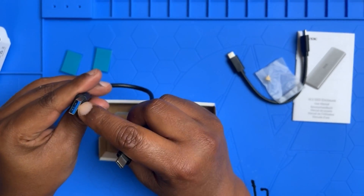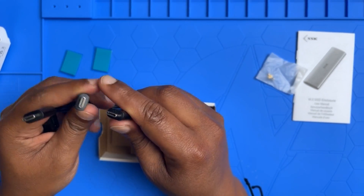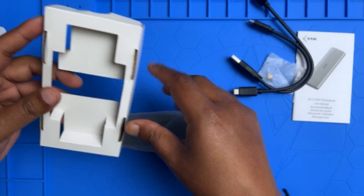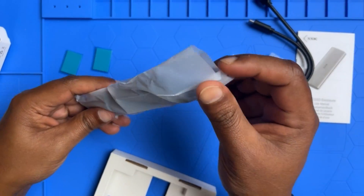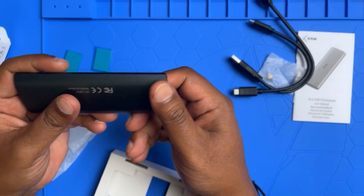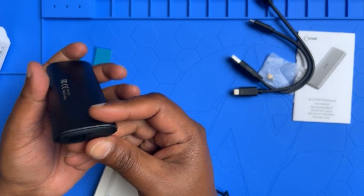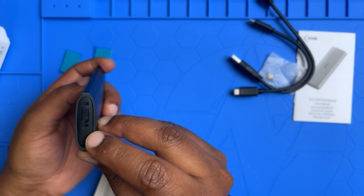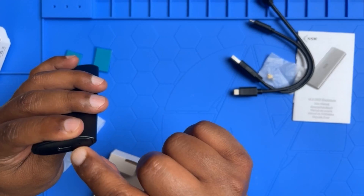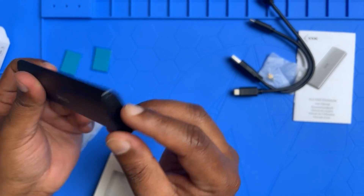We also have a USB to USB-C cable, and there are two USB-C ports, so we get two cables. Now here's the main part. The finishing look is good — you can see the lock and unlock indicator here, and the USB-C port. Let's go ahead and see what's inside.